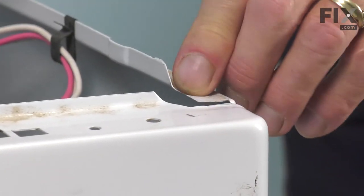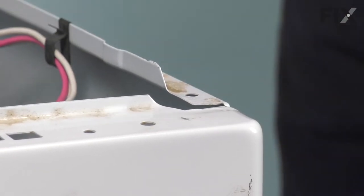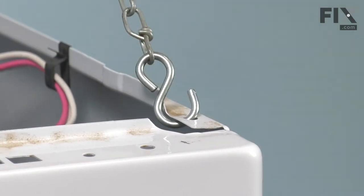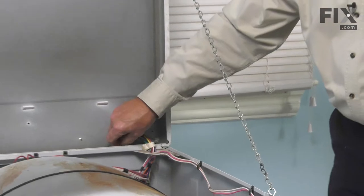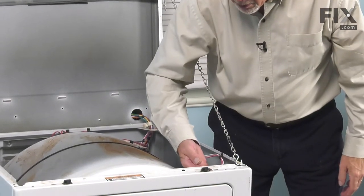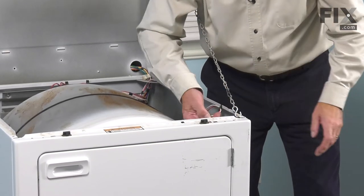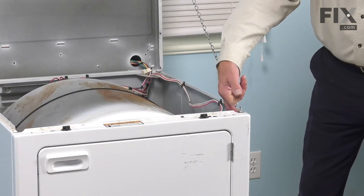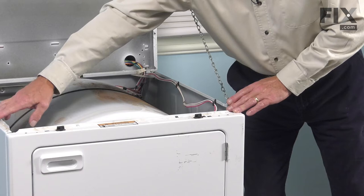We'll take out one of these little rubber bumpers on the top of the side panel and then secure that top. Once we've done that, we'll next disconnect the wire harness retaining clip from the top of the front panel and then we'll remove two quarter-inch hex head screws that secure that front panel to the sides of the cabinet.